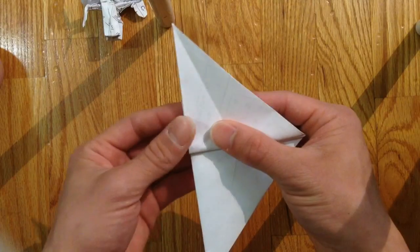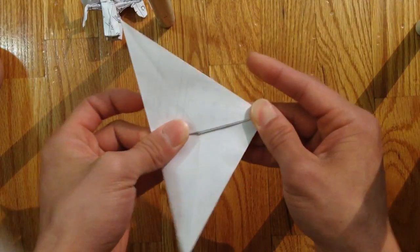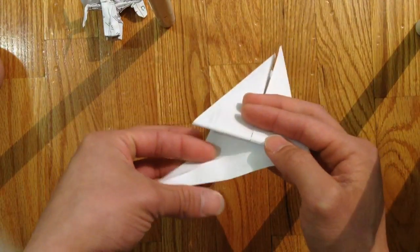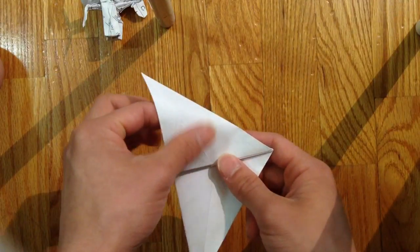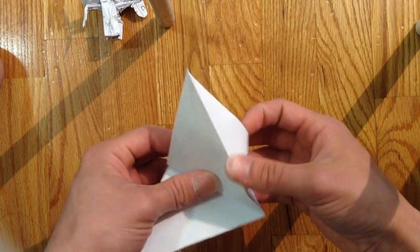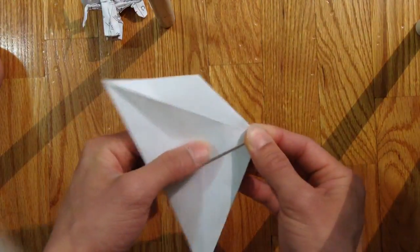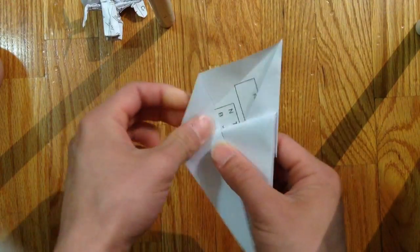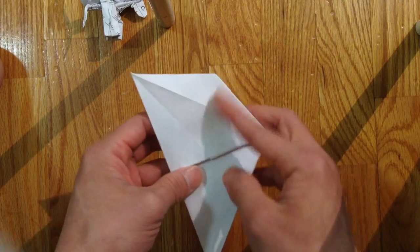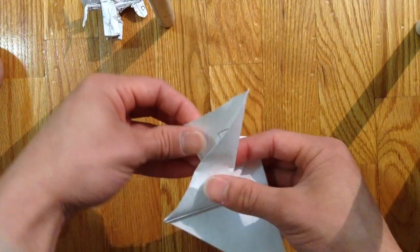Lining it against one side like this, so it matches here and here. Then you're gonna open the pocket here where it faces the top. You're gonna open that up and fold that down like so, leaning against the center line from that point. You're gonna fold that over to the other side, and the rest will follow like so.